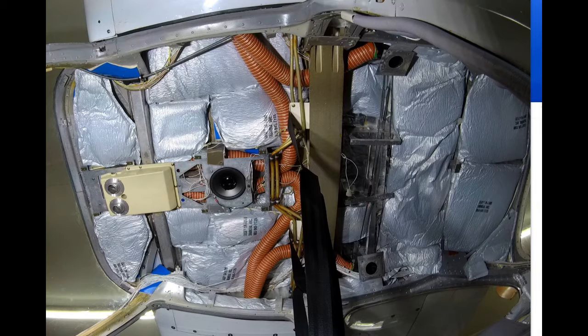I flew the plane in with the headliner and the back seat already out, and just sliding the front seats forward left plenty of room for access.